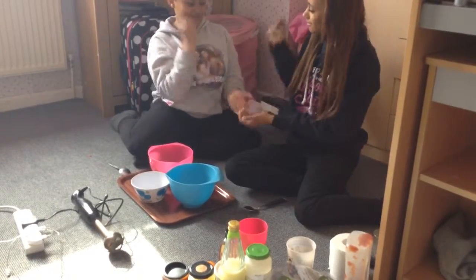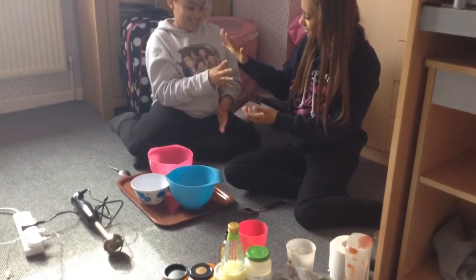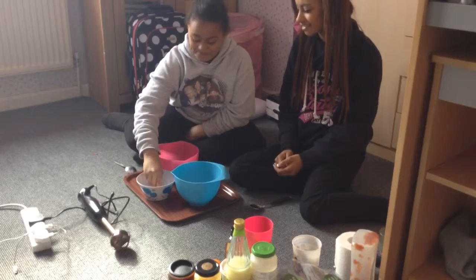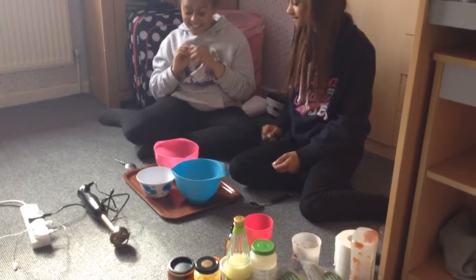We'll do rock paper scissors to see who goes first. Rock paper scissors... I have to go first. I got honey, take it down!